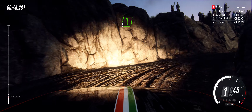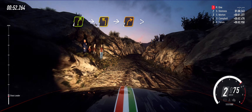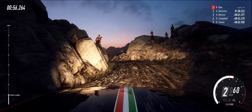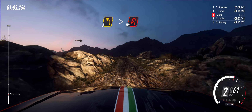Into 5 left. 30. 4 right. Into 3 left. Into 2 right tightens. 30. Cut. 3 left long tightens. Into hairpin left unseen.